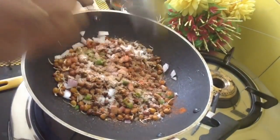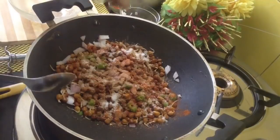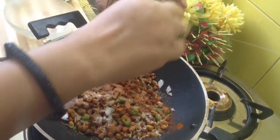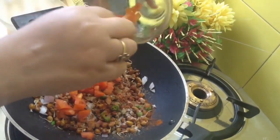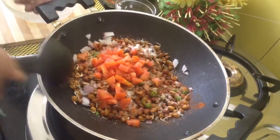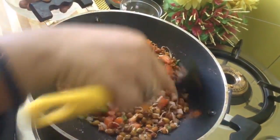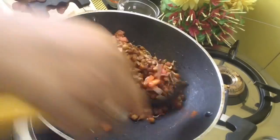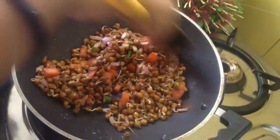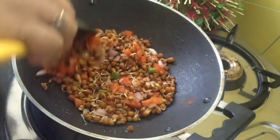Taste it — if you require more salt, you can add. This is lemon juice. This is one medium size tomato. That's all. Mix everything well. Now we don't have to cook, just enjoy it. Please do try — it's a simple, healthy recipe.